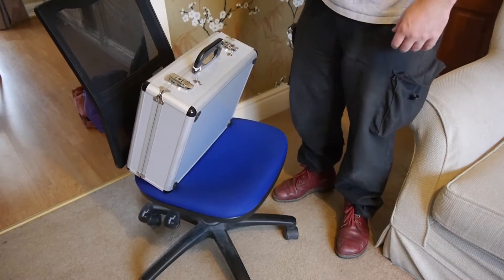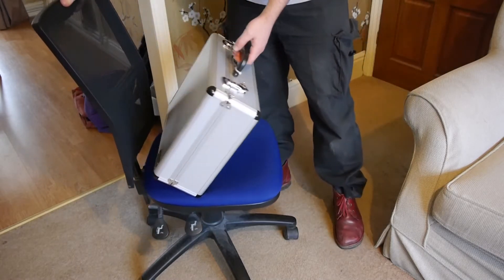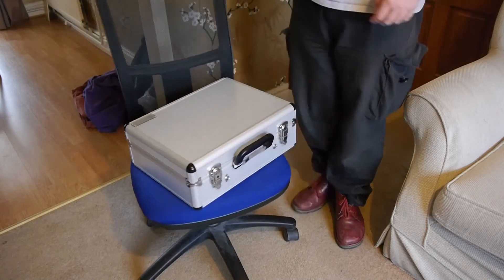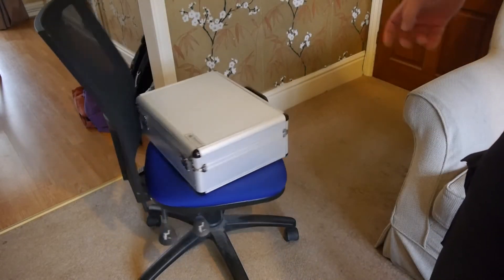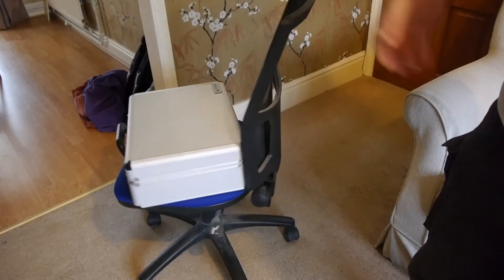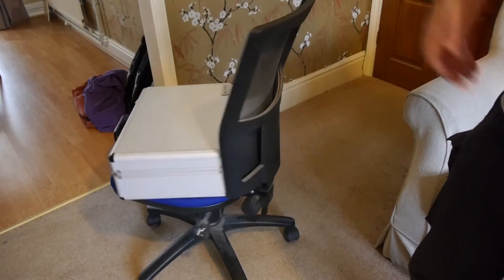So as you've probably guessed, there is something slightly odd going on here, which becomes more obvious if I flip the switch and turn it off. Because as I do that, the gyroscope which is inside stops spinning, and as it does that it dumps its angular momentum into the chair and causes the chair to spin.